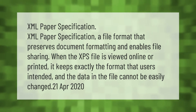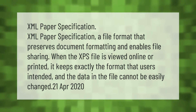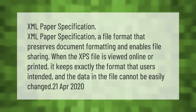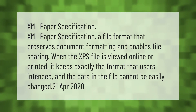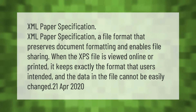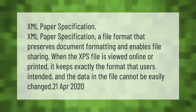XML Paper Specification (XPS) is a file format that preserves document formatting and enables file sharing. When the XPS file is viewed online or printed, it keeps exactly the format that users intended, and the data in the file cannot be easily changed.